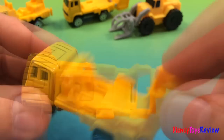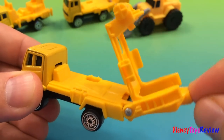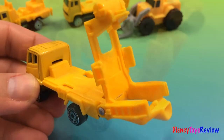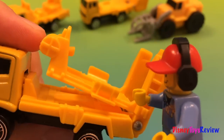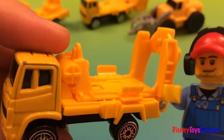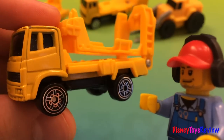This is a concrete mixer. I think it's missing the actual mixing tank. Let's ask the mechanic and see what he says. Oh yeah, the mixing tank — it's not there. You cannot use this truck to mix the cement. Well, at least it runs.